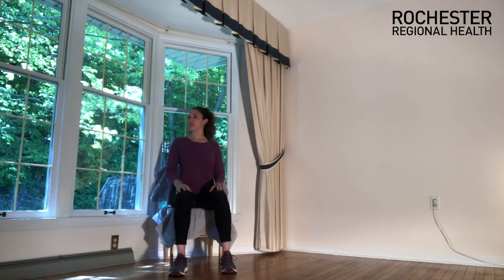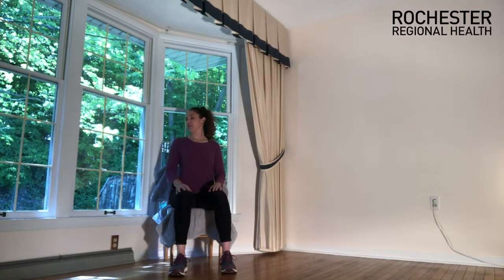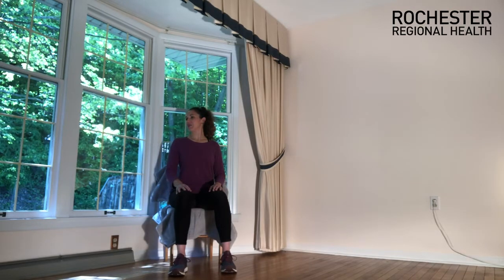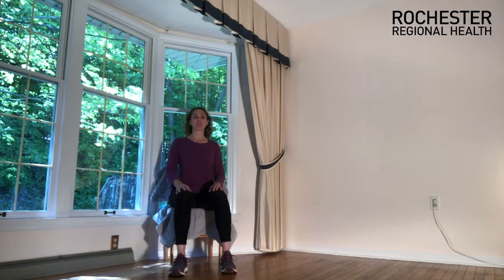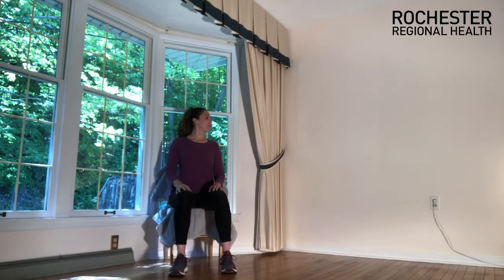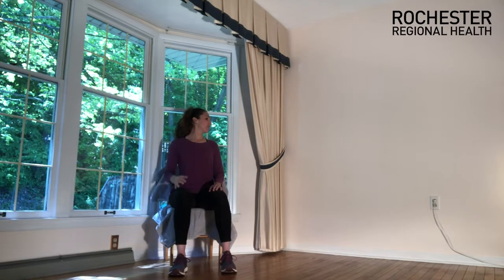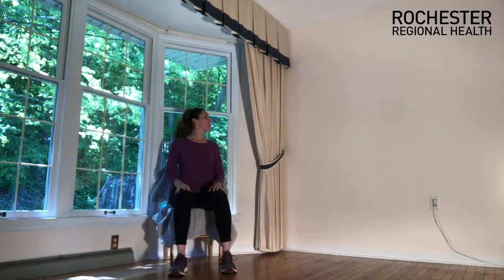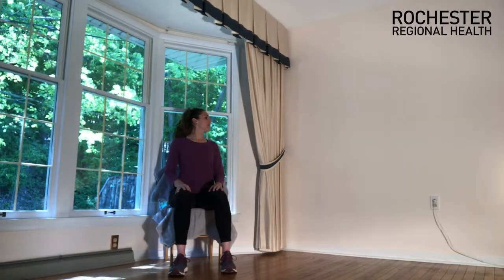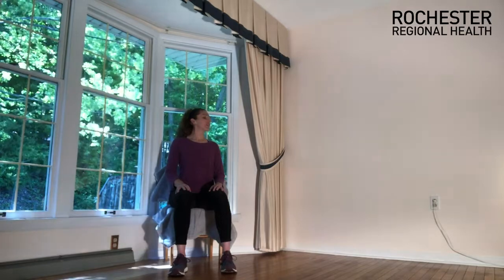Let's turn to look over the left shoulder now. Turn just enough so you start feeling a stretch through the opposite side of your neck, and hold right there. Deep breath in, fill up your lungs, and exhale completely. Let's come back, slowly through center, and turn to look over the other shoulder — going just until you feel that stretch along the outside of your neck. Keep space between the chin and the shoulder. Deep breath in, exhale, let it out. Carefully come back through center.